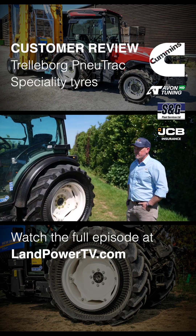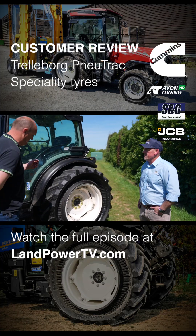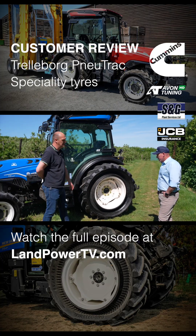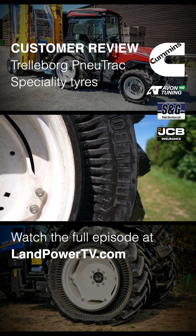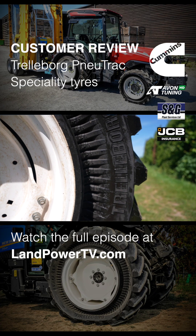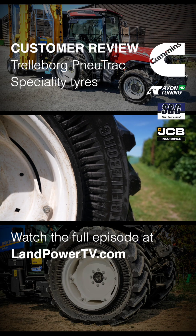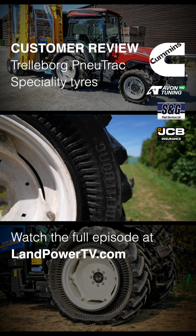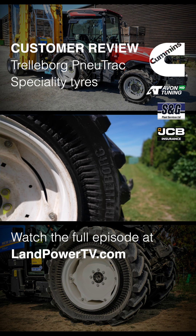And do these tyres take much setting up at all in terms of trying to get the pressures right for the right application? Not really. Like anything, tyre pressure is important. They're taking probably a third of the air of a normal tyre, because you've got this inverted sidewall. Yeah, exactly. And the long footprint.